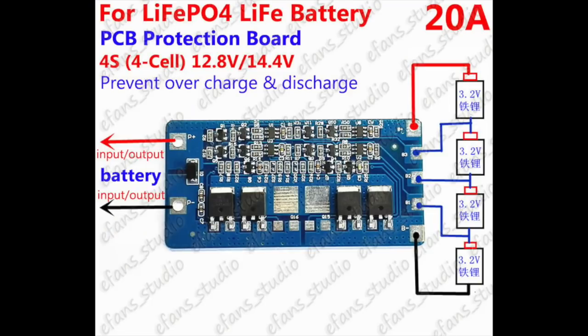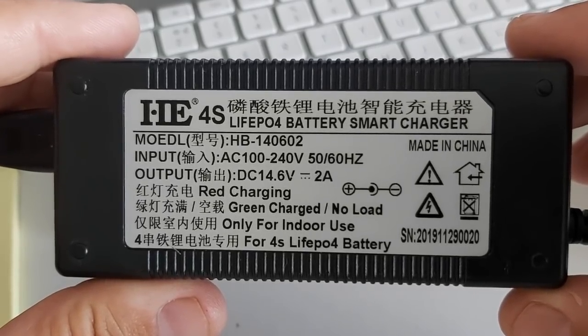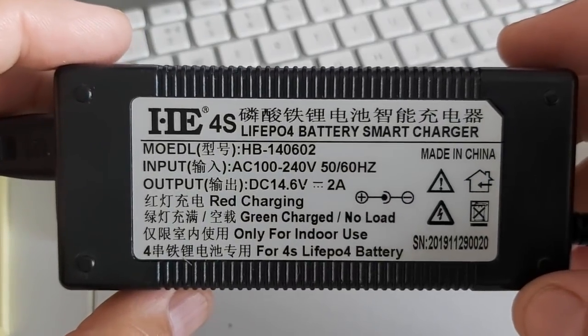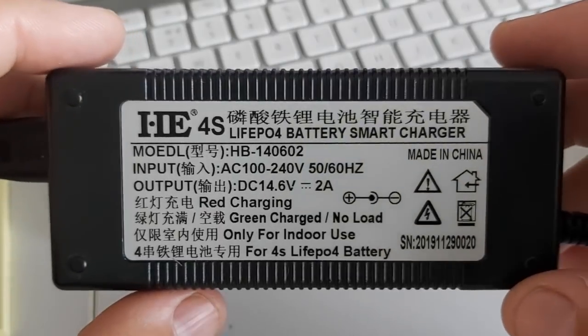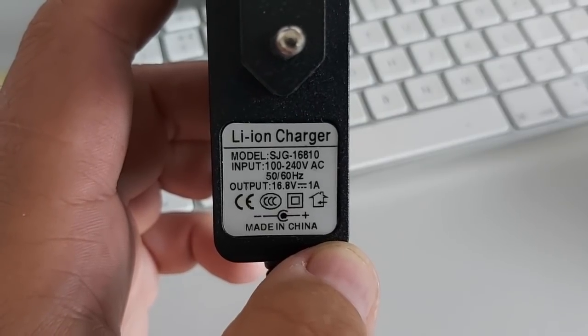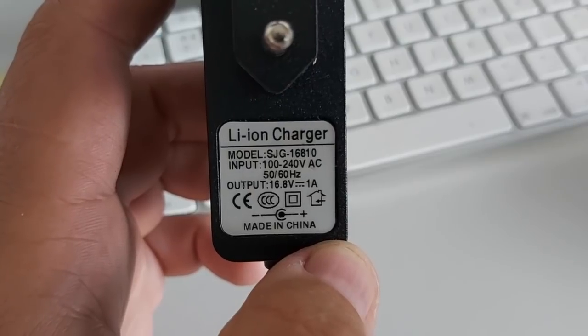You can see on the schematic here that they are really easy to connect. The charger I got from eBay is 14.6 volts, 2 amps — a very simple charger. Not to be confused with chargers for lithium-ion, because you risk damaging your batteries. My lithium-ion charger is 16.8 volts, so again, not to be used with these batteries.